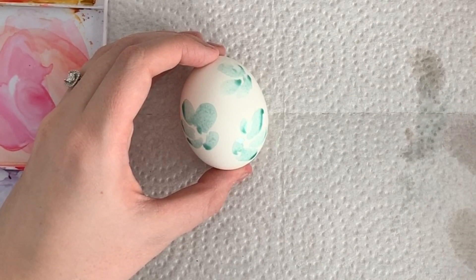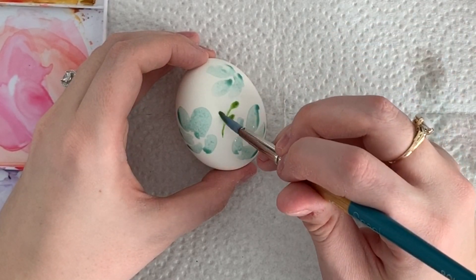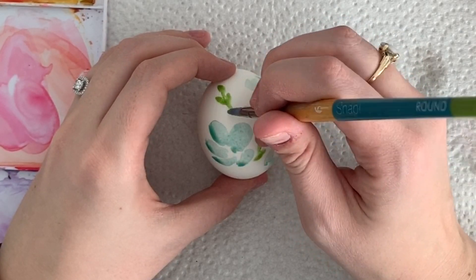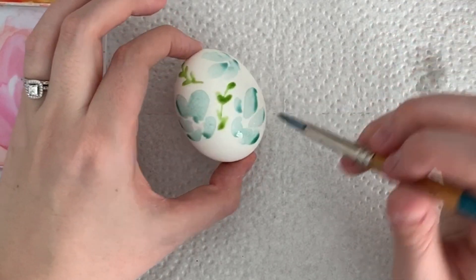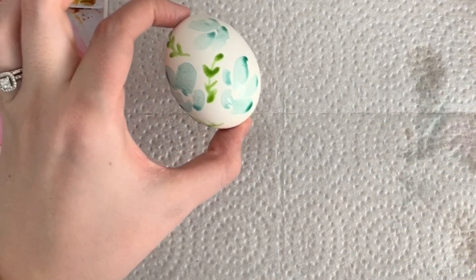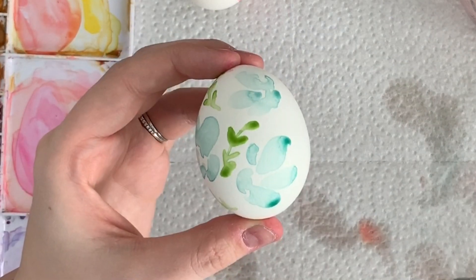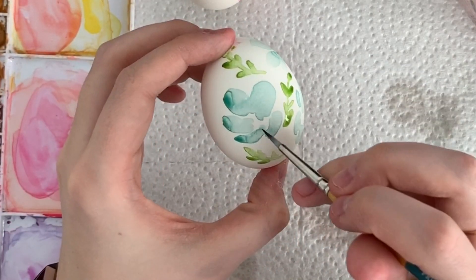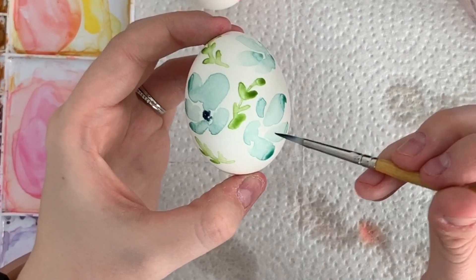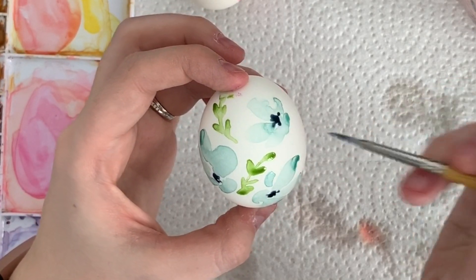I'm just going to do some greenery in between. If you hear something in the background, that's my son on the monitor — he's taking a nap. So now that the middles have dried a bit, I'm going to go back in with my indigo color and do some dots. If those petals weren't dry it would end up running into each other, which is fine if that's what you like, but I just wanted the middles to look like this.